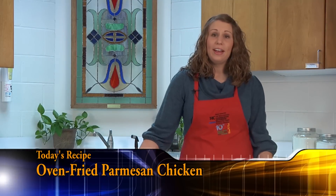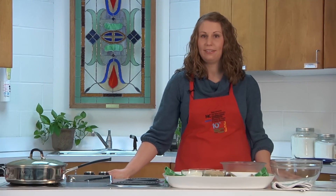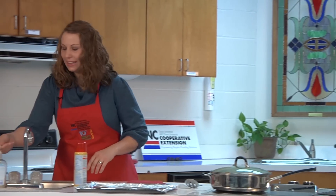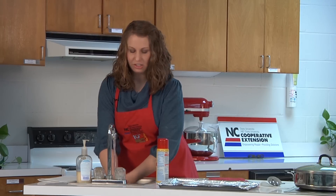It is a heart-healthy recipe, and since we're in the month of February and it's Heart Health Month, we are going to try and spotlight our recipes on that today. Before we get started, the best thing we can do is wash our hands — especially because we'll be working with raw chicken today, we always want to make sure we wash our hands.